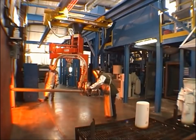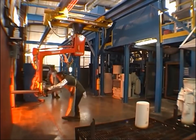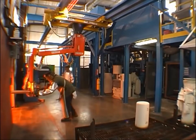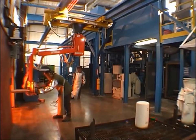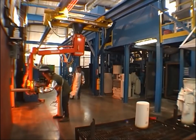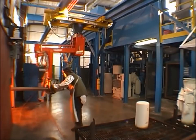ErgoFlex is pleased to present our industrial manipulators. This first application shows a company using our equipment to pull shells from a preheat furnace and load them into the vacuum chamber of a vacuum furnace. You can see the operator is reaching into the